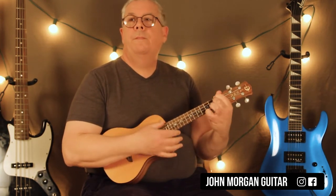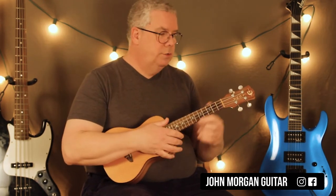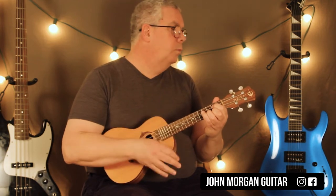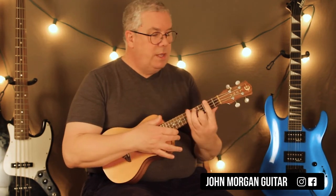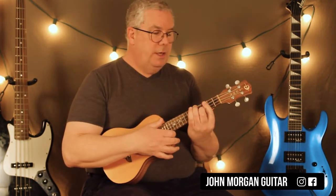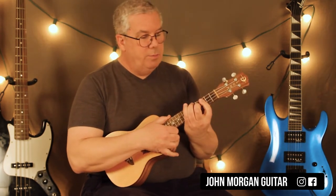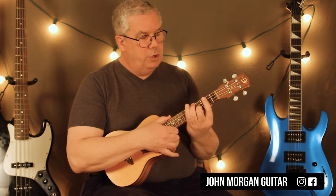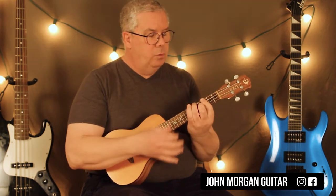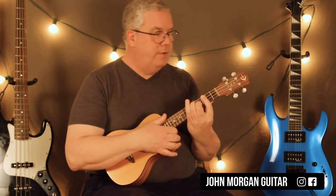So it sounds like: C minor, F minor, G coming up. You do that three times. Then you go to the A-flat again, eight times, then G, eight times. The G is — I'm just moving that shape. You don't have to do the bar and whip around if you feel better without it, but you'll have to go back to the bar most of the time anyway.